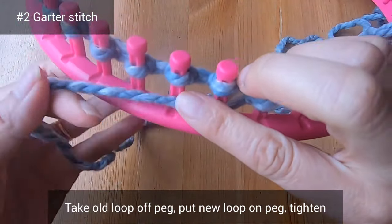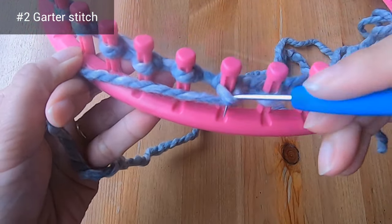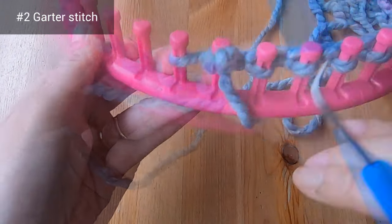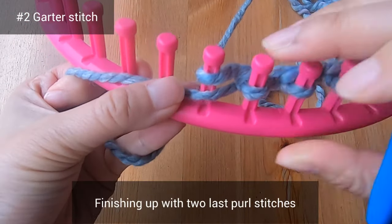Now that you know how to do the purl stitch, you can continue to purl each peg until the end of the row. Here I've fast-forwarded to the very left of my loom and I'm finishing up my last two purl stitches. The purl row is now done.